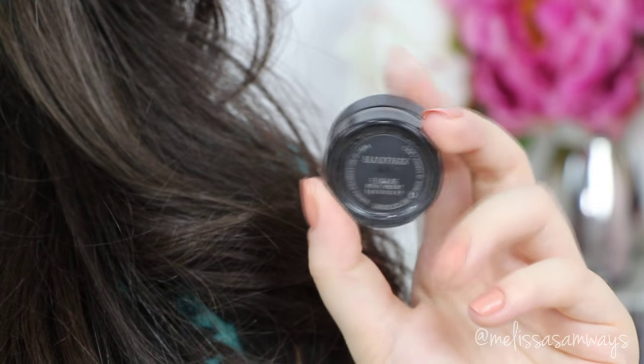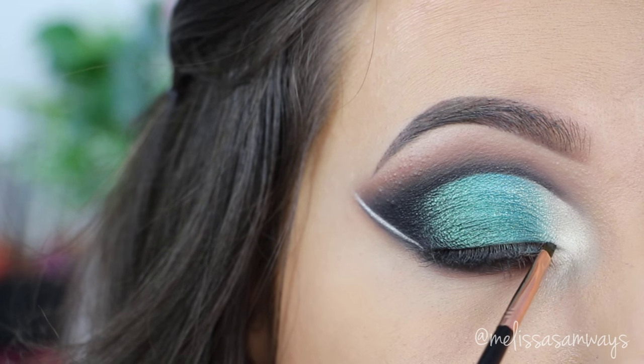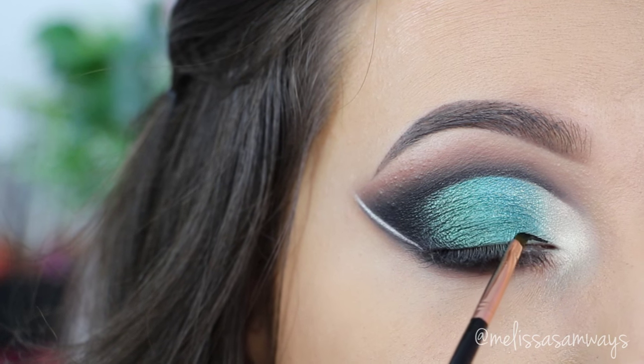With my gel eyeliner again, I'm gonna line my eyes, creating this eyeliner as thin as possible because I don't want to hide the beautiful gradient of the colors.